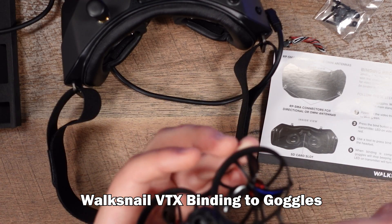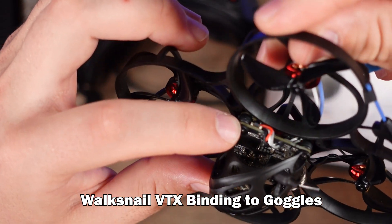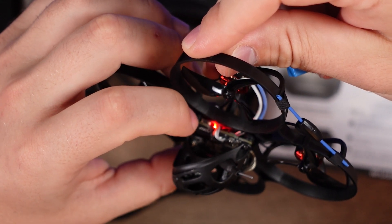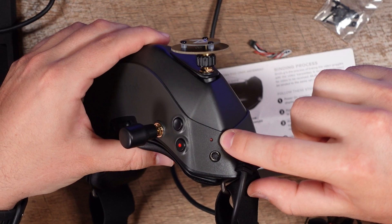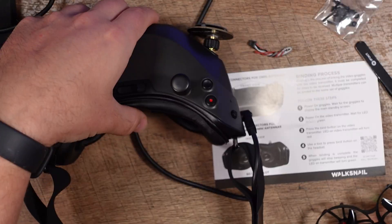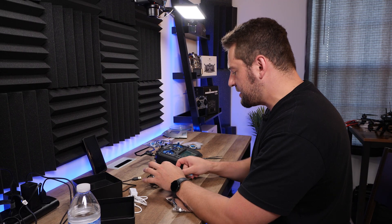Now we have to bind the Walksnail VTX to the Avatar goggles. There's a bind button right here on the quad — I press that and now it's red. Then I use a tool to press the bind button on the goggles. We heard a beep, so it was binding. Let's get this into Betaflight — we're going to use a micro USB cable to plug it into our computer and boot up Betaflight.